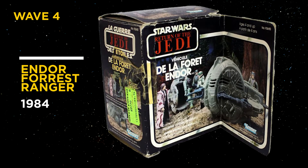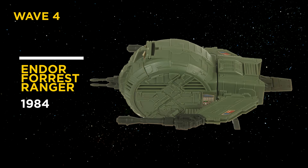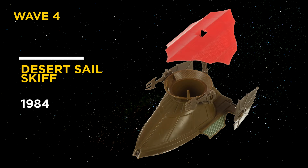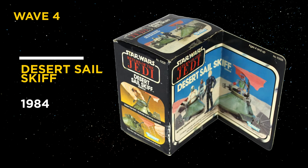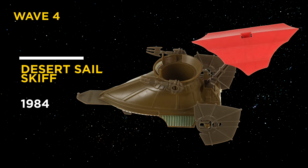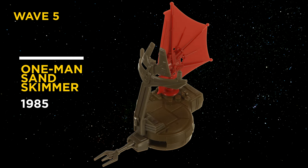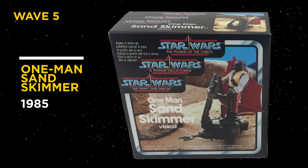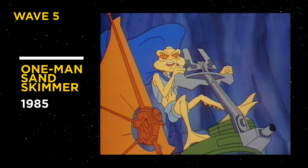After the release of the ISP-6, Kenner dropped the number convention and went with simple names instead. Starting with the worst looking toy in my opinion, the Endor Forest Ranger, released in 1984. I immediately thought of General Grievous' transport bike. Desert Sail Skiff, released in 1984 — a pretty cool vehicle I could really see one of Jabba's goons using. Since the larger Tatooine Skiff would be released a year later at a higher price point, this offered parents a more affordable option. The One Man Sand Skimmer, 1985, was one of the first released under the Power of the Force line and the first body rig introduced. It was available mint on card in the US but boxed for the Tri-Logo European release, and it made an appearance in the Droids cartoon series.